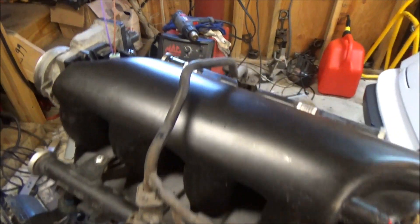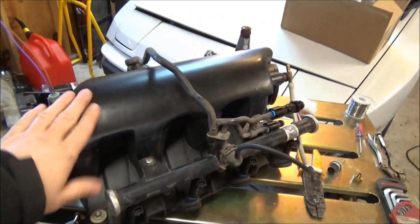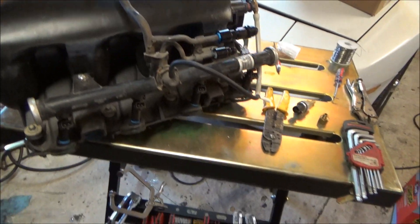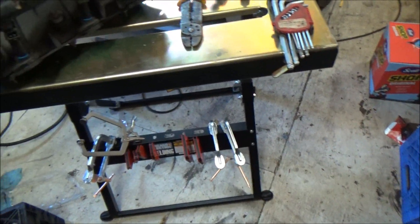Wrapping up this segment, we're going to finish everything to do with the intake manifold, which includes doing your injector wires. I've got my pocket full of them here, so I'll show you how to go ahead and do that.